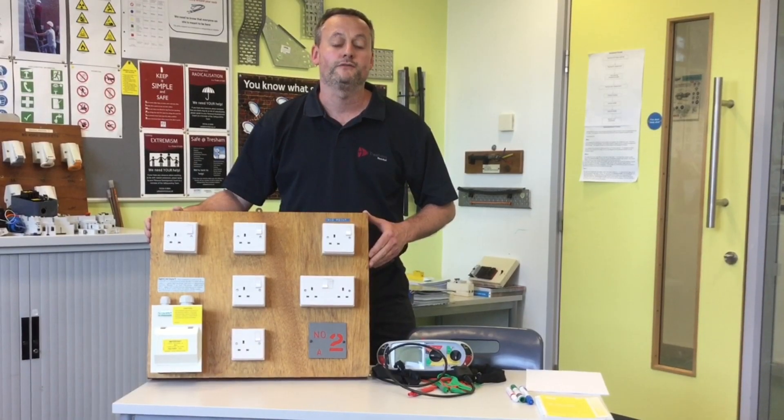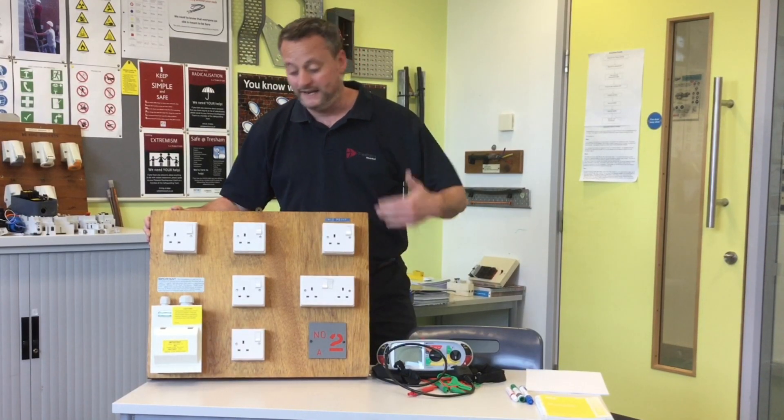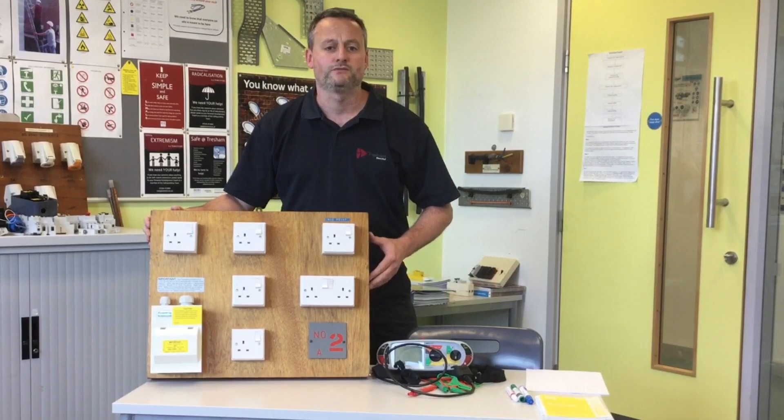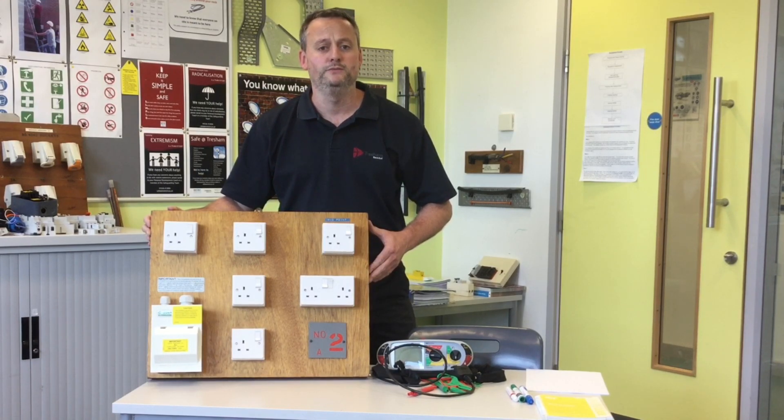In this presentation I'm going to go through the three stages to test a ring final circuit. The ring final circuit is one similar to that found in a domestic dwelling, even though it's on a smaller test rig board. Therefore the circuit is wired in 2.5 millimetre squared twin and CPC cable. We go through all three stages to prove it's a ring, and we'll also prove polarity at the same time during this test.